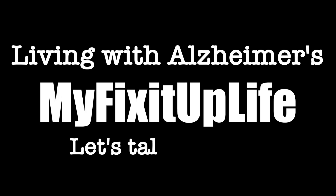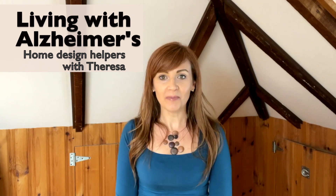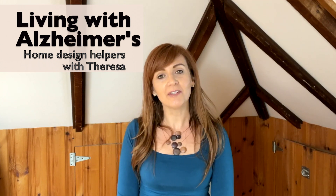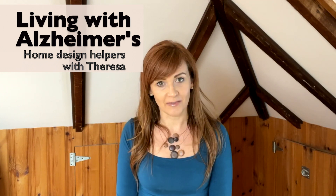I'm Teresa with My Fix It Up Life, sharing what you need to know about living with Alzheimer's. Today we're talking about design tips for mirrors and framed art. Welcome to the Living with Alzheimer's Home Design Help Series. We've got a lot of helpful information to share with you that can make living with Alzheimer's and other kinds of dementia easier and way safer.